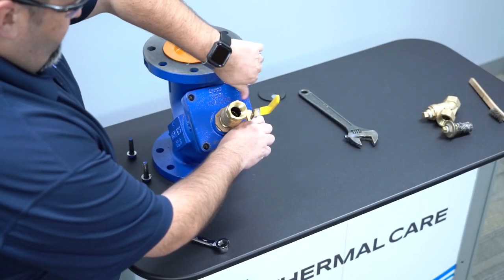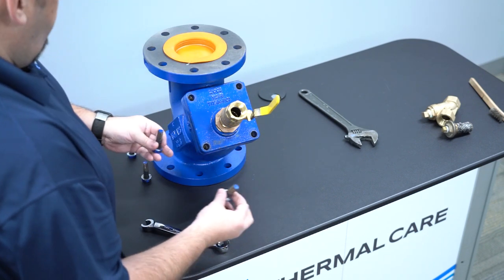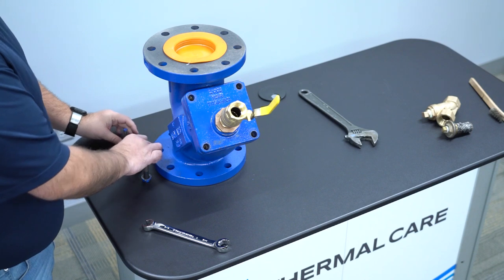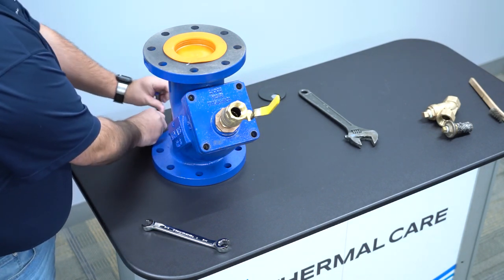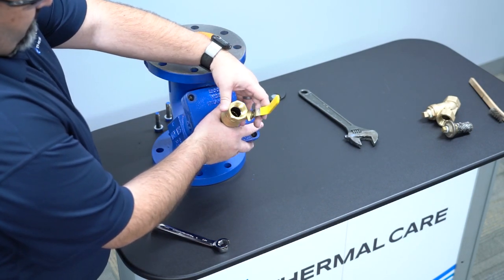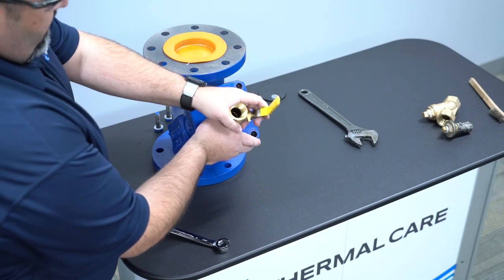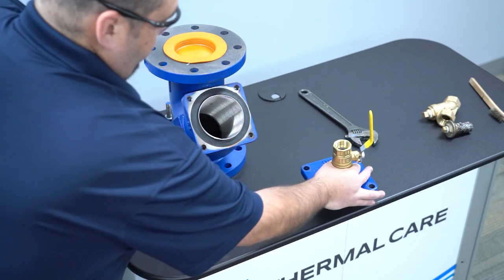Once all four bolts are removed, please move them to a safe location. Remember, we will be reusing these bolts. The bolts removed, hold onto the plate — it is not light. This is a heavy-duty flange. Straight out the flange, put that off to the side.